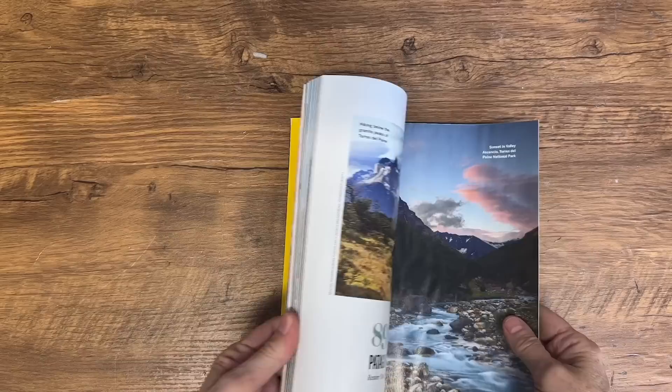Hi, Deidre here from Our Upcycled Life, and today I'm excited to show you how to create beautiful paper crafts using nothing but scrap paper and old magazines. You don't need any fancy materials or years of crafting experience for these fun paper crafts. With just a few simple techniques and some creativity, you can turn your trash into treasure. Stick around, and let's get started on this paper crafting adventure.